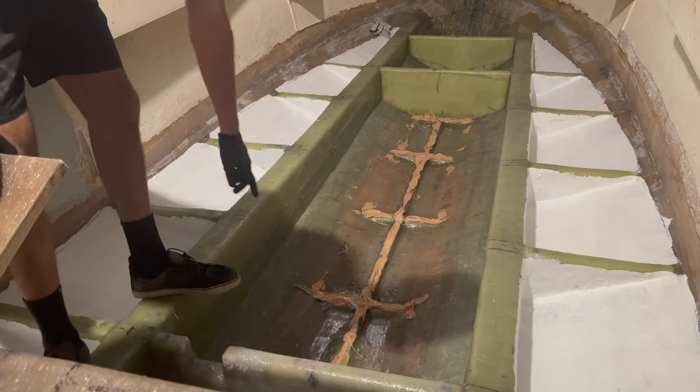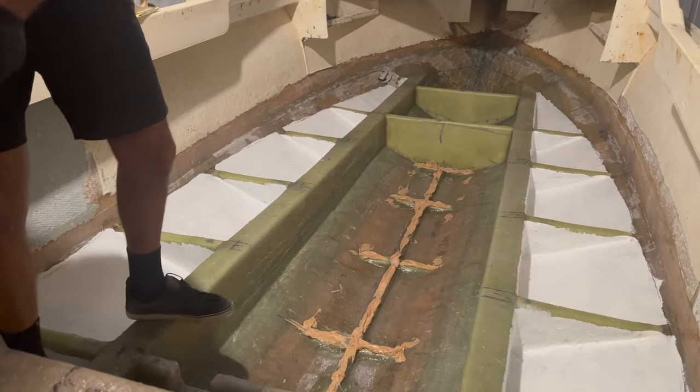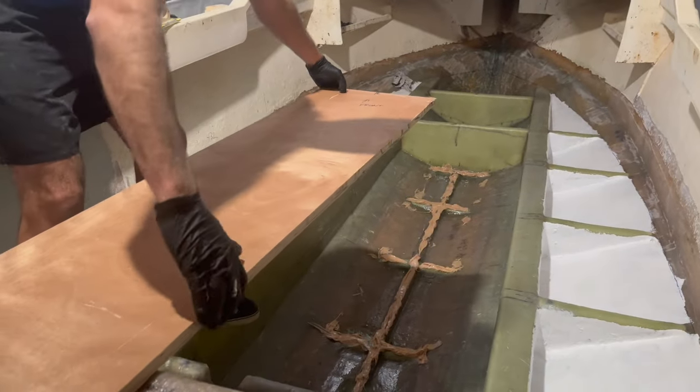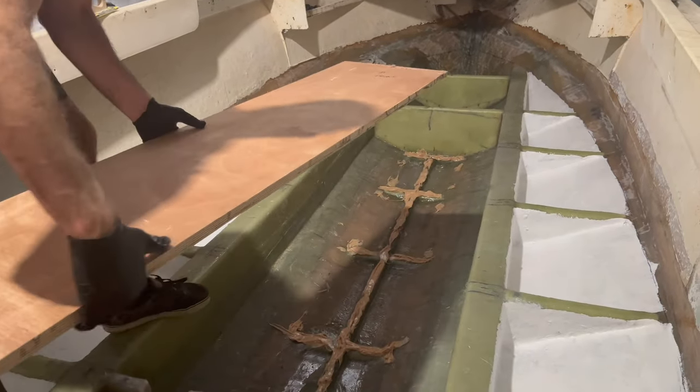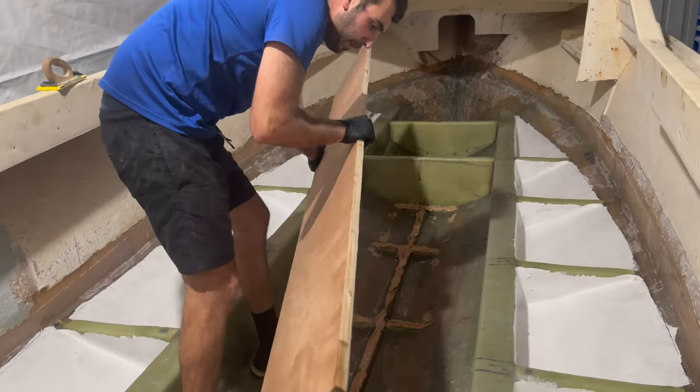We've put the epoxy glue now on the keel, basically where this is going to be sitting. I've got the front side right there — we've got to put the fiberglass that we've done down the bottom because that's already sealed and we do it after on top.